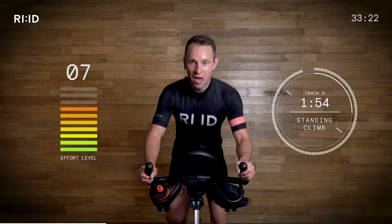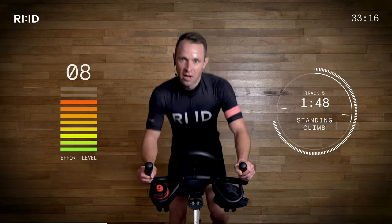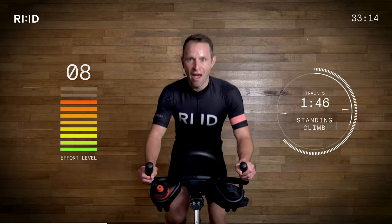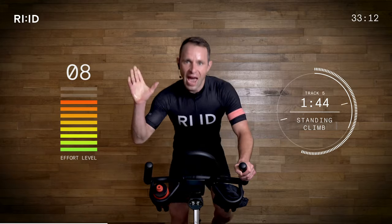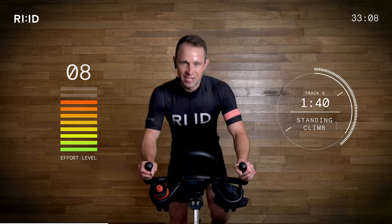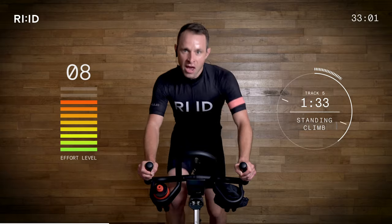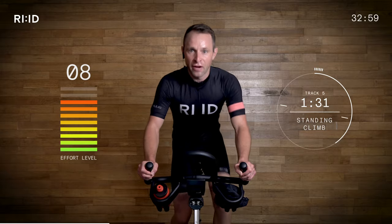Tapping away. A little bit steeper — effort level seven and a half, eight out of ten. We're on a standing climb. Get ready to sit down, position two — keep the power on, 74 cadence. Let's work together, encourage each other and motivate. Two, one, down — climbing, position two. It's a nice cadence, climbing fast.